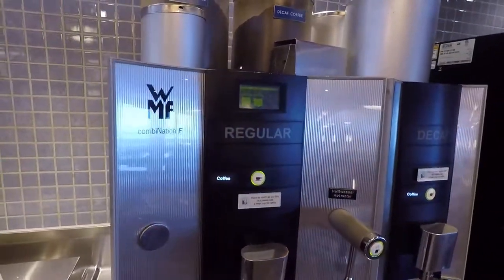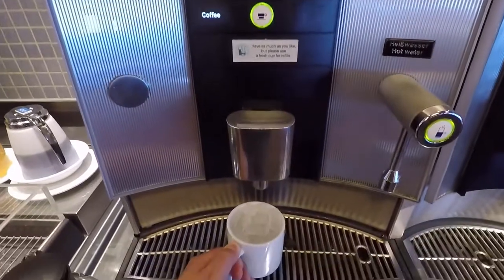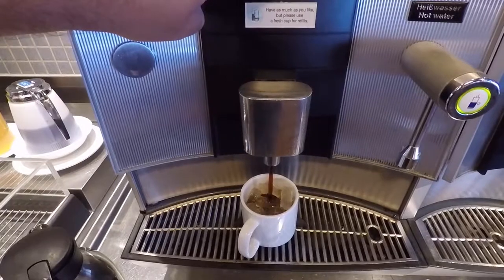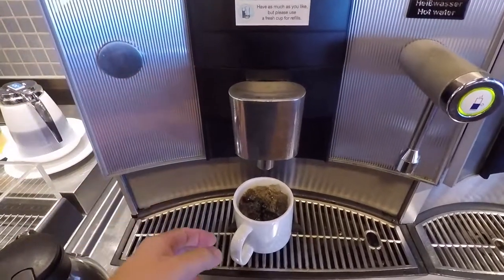Now head on over to the coffee machine. You've got your choice of regular or decaf. I'm gonna fill it up with regular — didn't sleep so well last night. Fill that right up, leaving about half an inch for milk or cream.